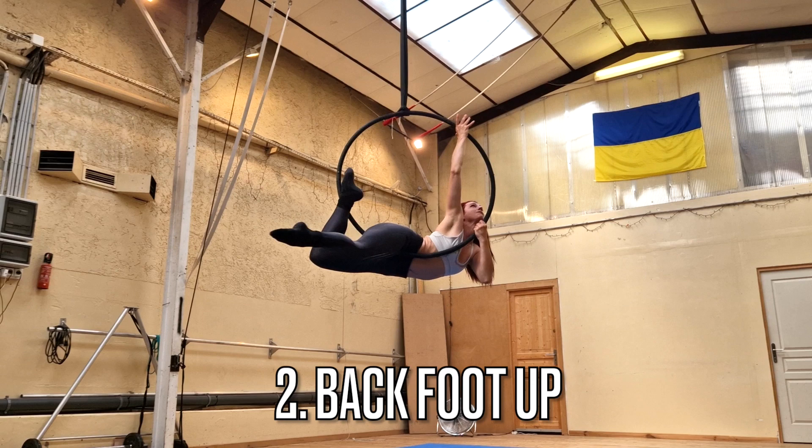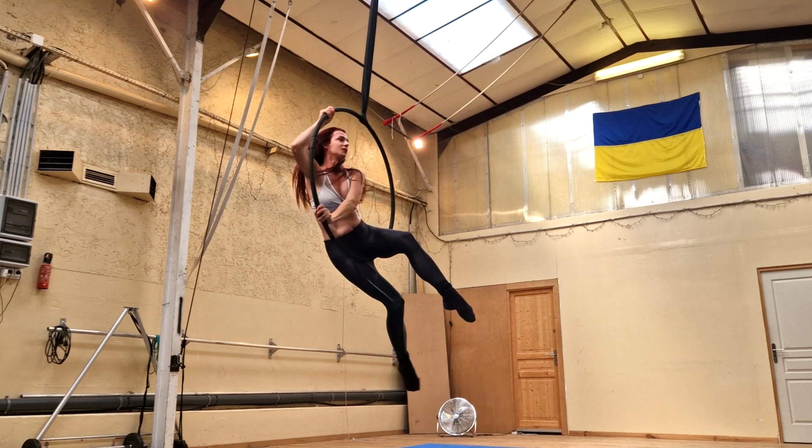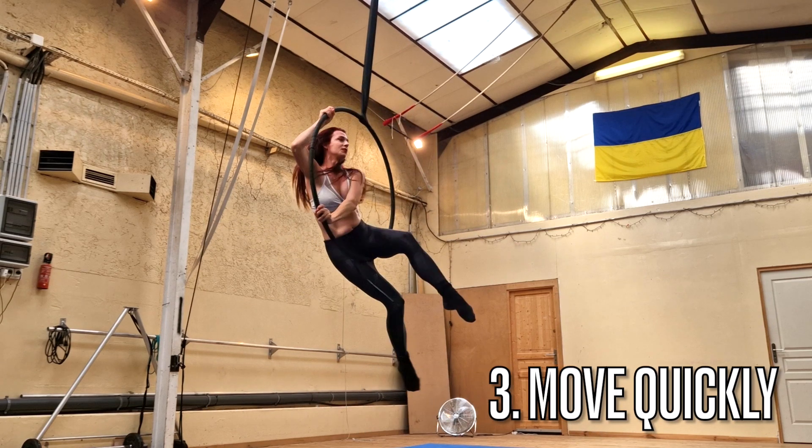My second pro tip is to keep your back foot up. You want to keep your back foot above the level of the hoop so that it will help you roll into the hoop.